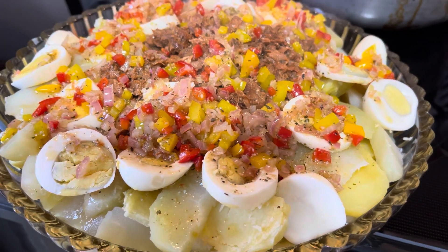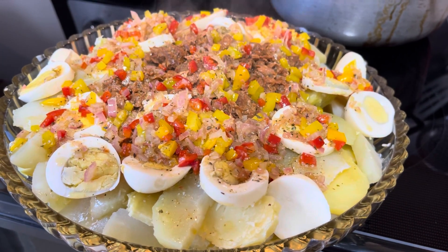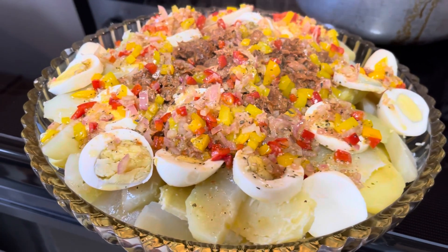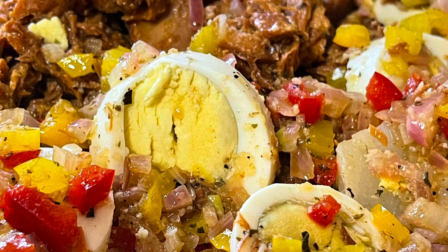Thank you so much for watching. If you liked this video, please don't forget to subscribe to my channel, and most importantly please give it a thumbs up. This salad takes me back to when I was a child — it is one of my favorite salads. Enjoy!